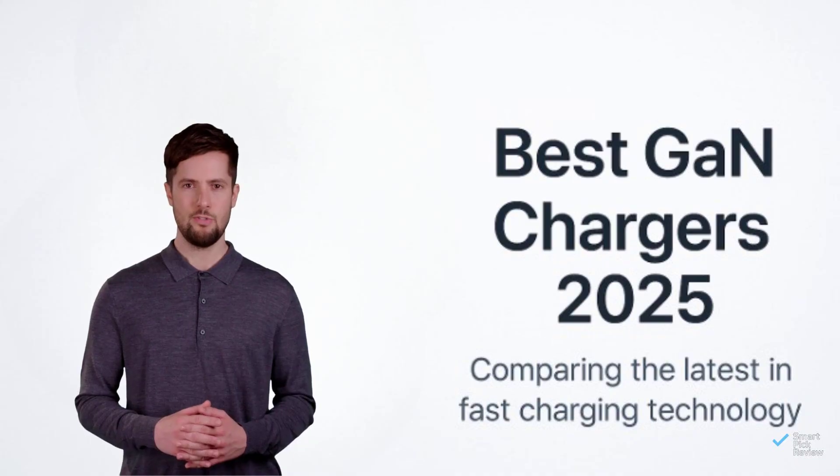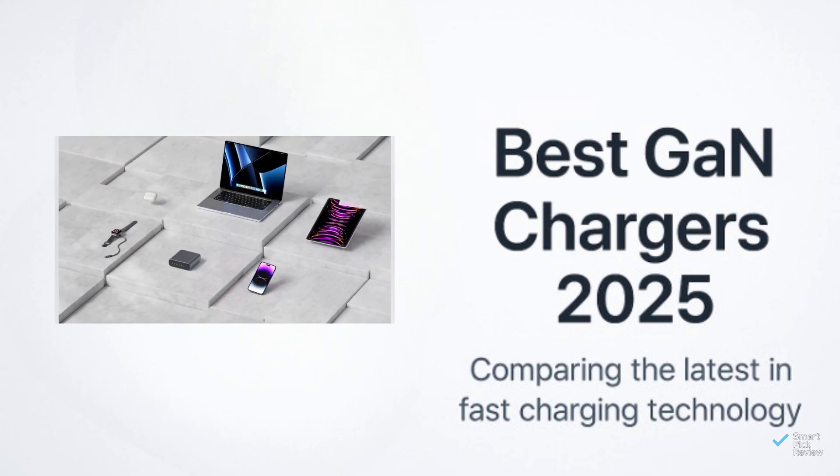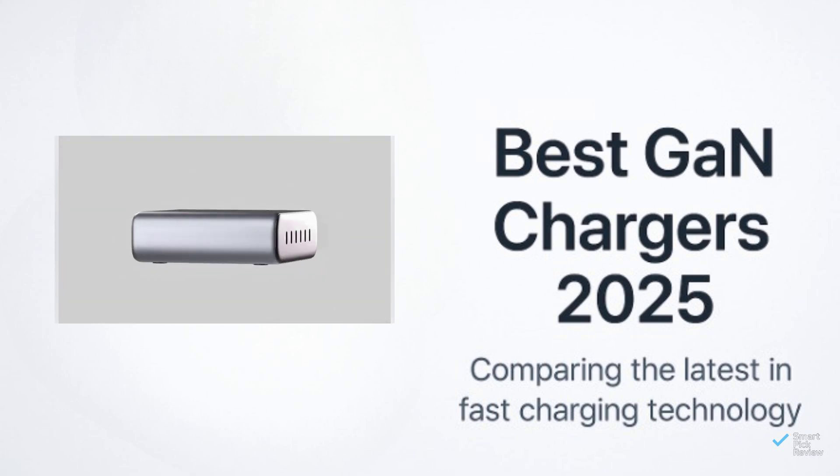Which watt monster would you stash in your bag? Drop a comment, smash the like button if this saved you research time, and subscribe. What should we review next week?